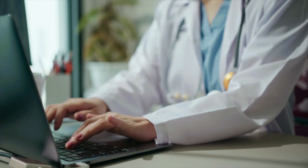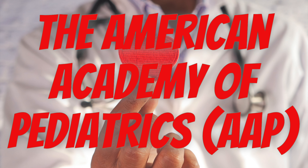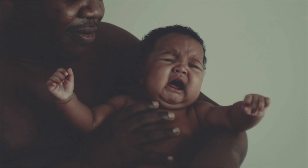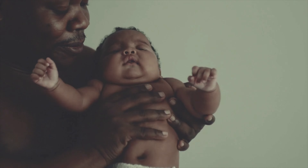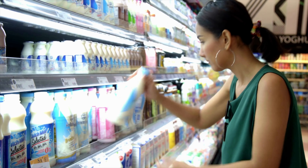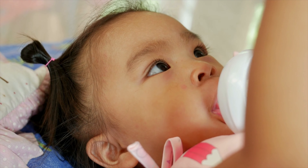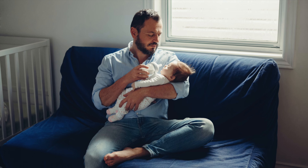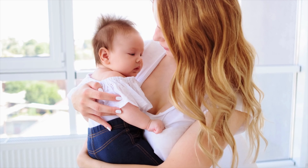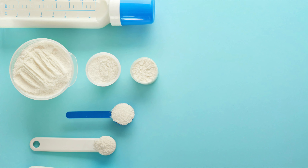Four: substitutions. This is a last resort and is based on recent emergency guidelines from the American Academy of Pediatrics. If you have no other options and can't find formula anywhere, the American Academy of Pediatrics says you can substitute other types of formula and milk for infant formula for a short period of time. These substitutions are not ideal, but they are better options than diluting formula or making your own. To learn more about substitutions, you can click on the link in the description of this video.